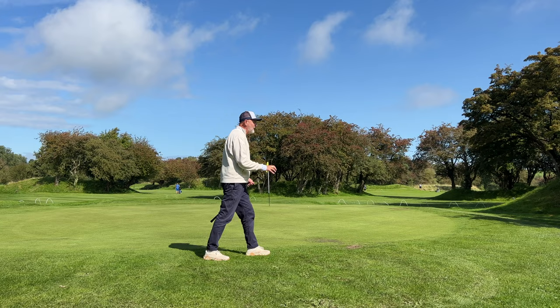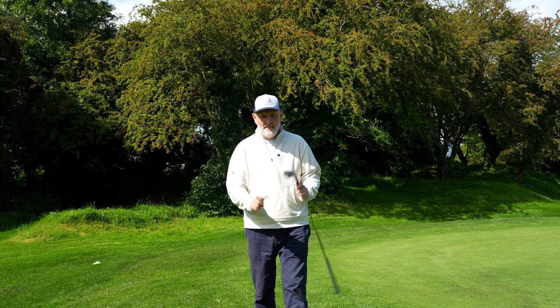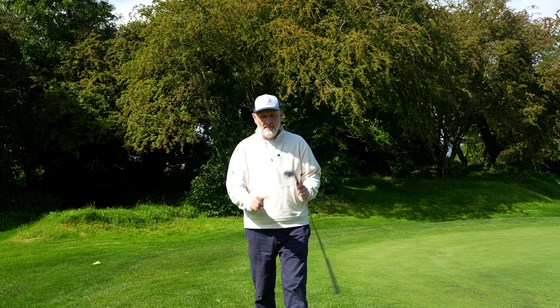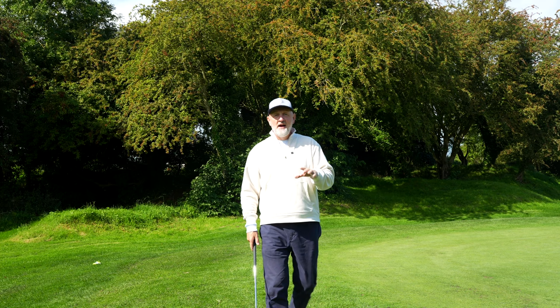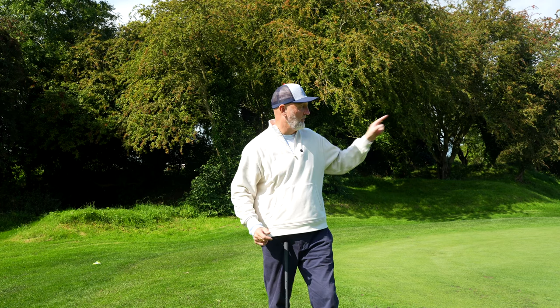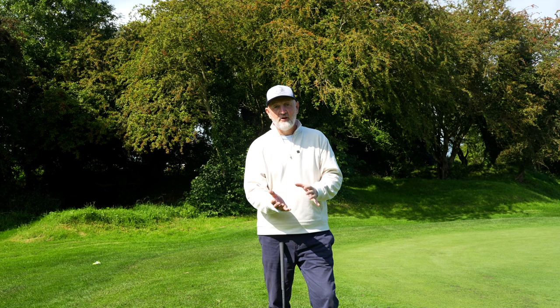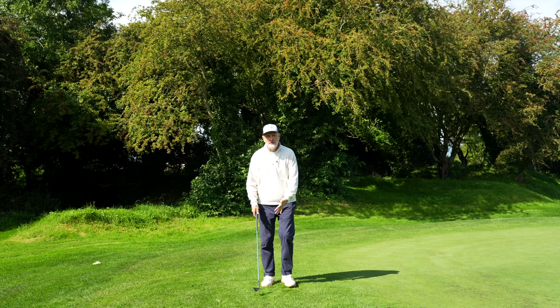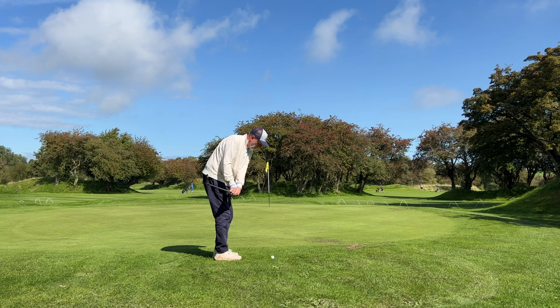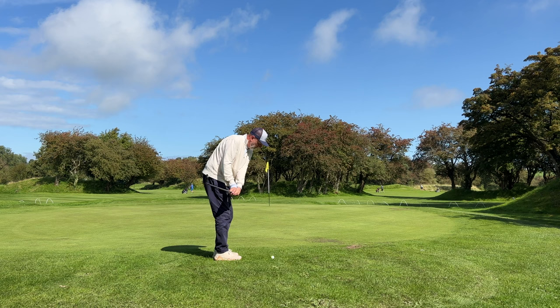I wish I was aiming at the flag because that was perfect. All I was thinking about there was not the ball — I was thinking about executing that little swing thought of using the bounce of the club and hitting just slightly behind the ball. And for whatever reason — I don't necessarily understand the science — the exact opposite of what I'm expecting happens: it gets a lovely connection underneath the ball and just pops it up super high. It can be used from a number of different positions, whether you'd naturally play a chip and run, or on a 50 or 60 yard wedge shot — use this exact same principle.